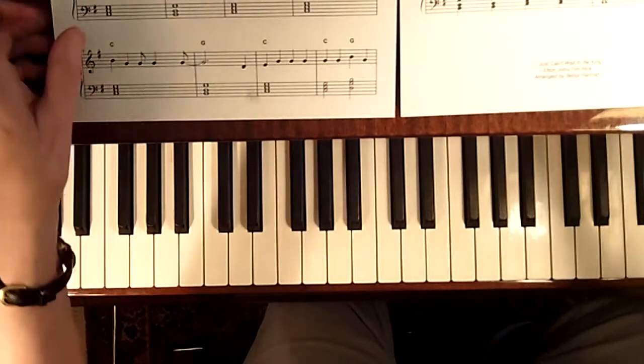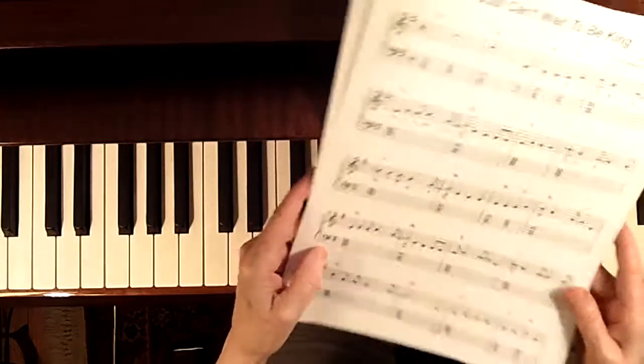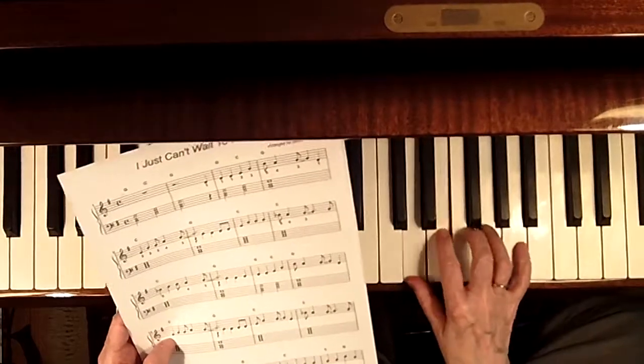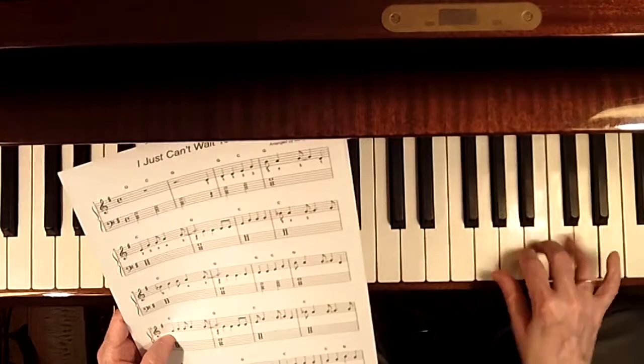Here's a fun and fairly easy arrangement of I Just Can't Wait to Be King. The right hand stays completely in a G pentatonic scale played from here.